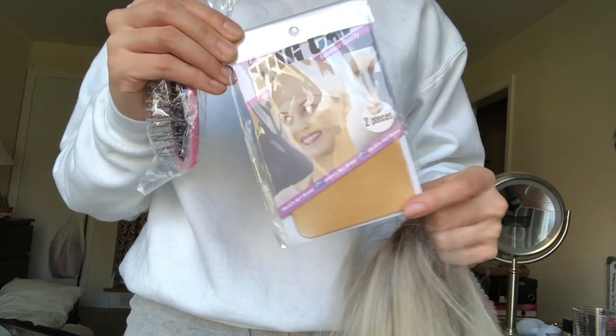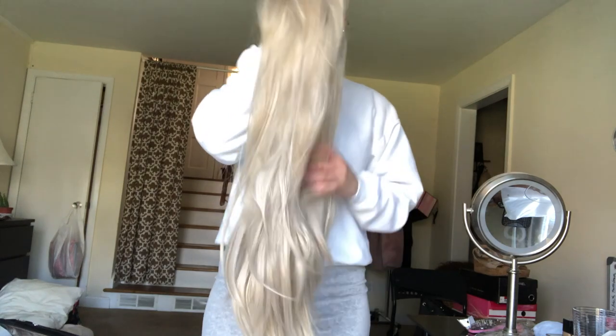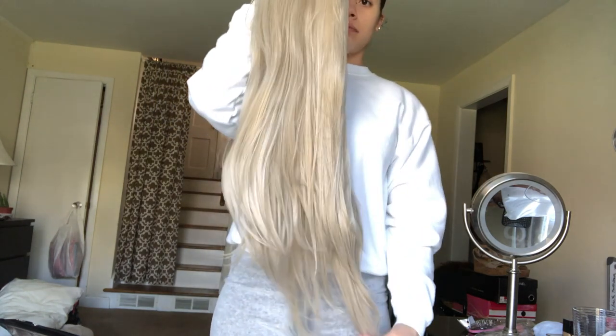It also came with a wig cap and a little pink brush. The brush works great on the hair — I think it helps detangle it a lot. And here's just a picture of the length of the hair and me brushing it out.